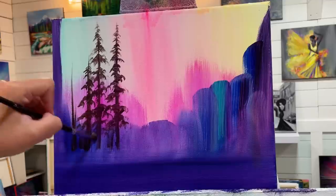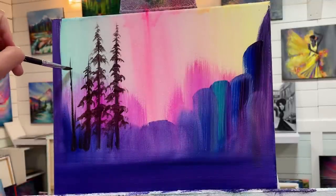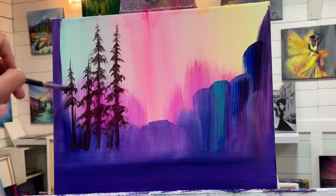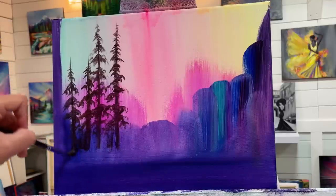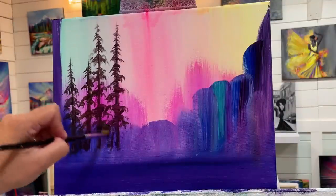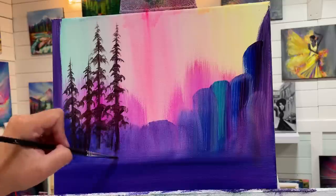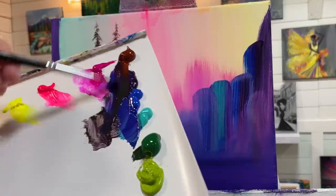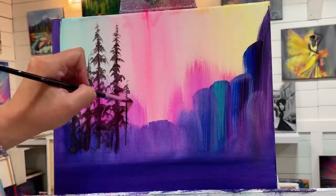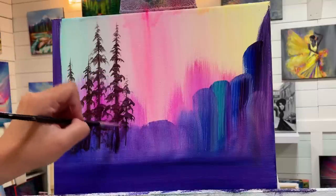Depending on the size canvas you're using, you might want to go up or down a size in your brush. A lot of people ask me what size brush to use — really, you have to trust your common sense. If you're working on a large canvas, you're definitely going to need a larger brush. Brushes are very personal and different for everybody.